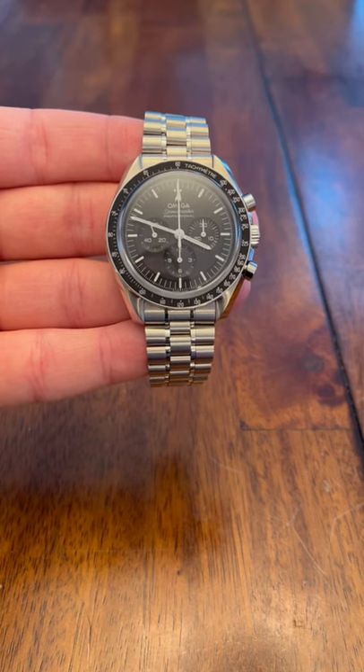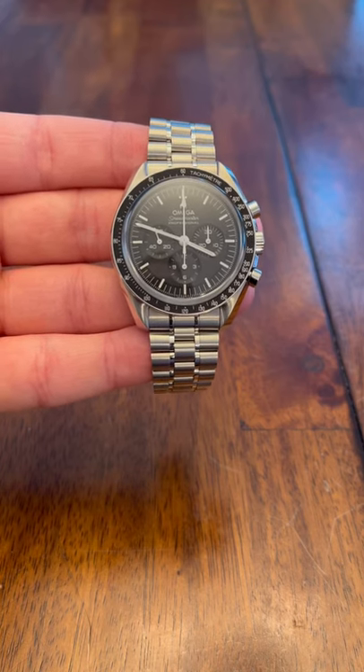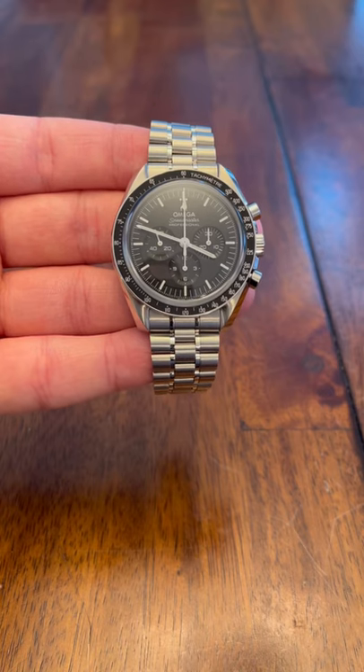Good morning, y'all. I want to do a quick video on how to use an Omega Speedmaster, or any mechanical chronograph.